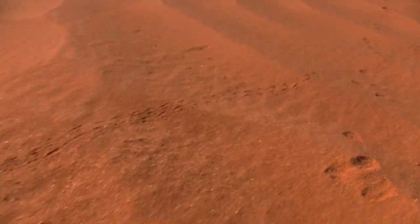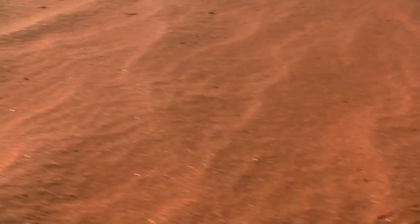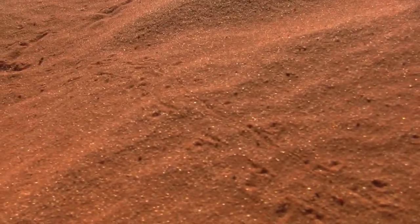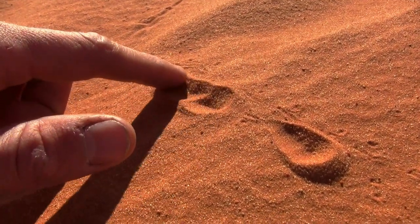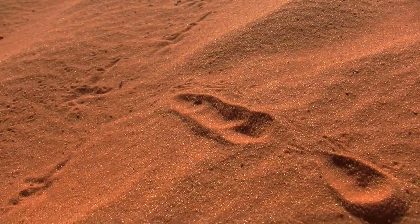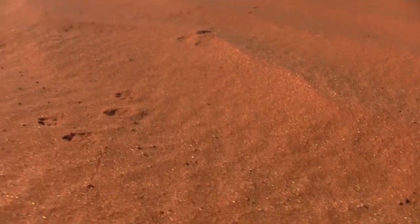These cute little mouse tracks. I have no idea what those are. My guess is a lizard. I'm sure it's like a beetle or something. Well, no, that's a lizard. You can see where the tail would drag behind. Yeah, that's a lizard. This channel is supposed to be about rockets, but I guess it's going to be about mice and lizard tracks.